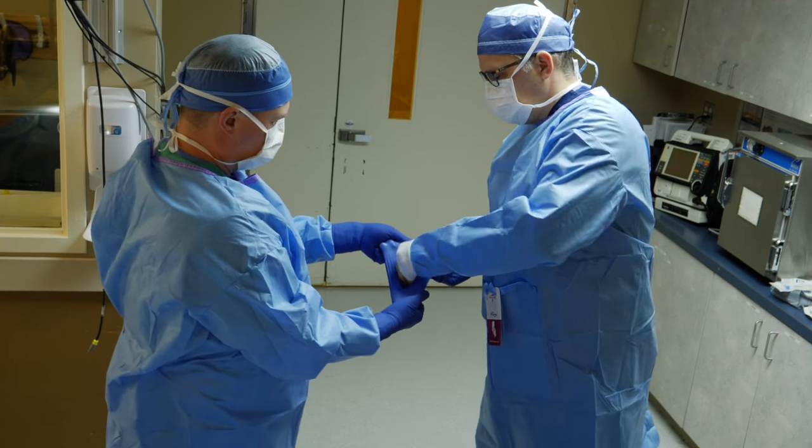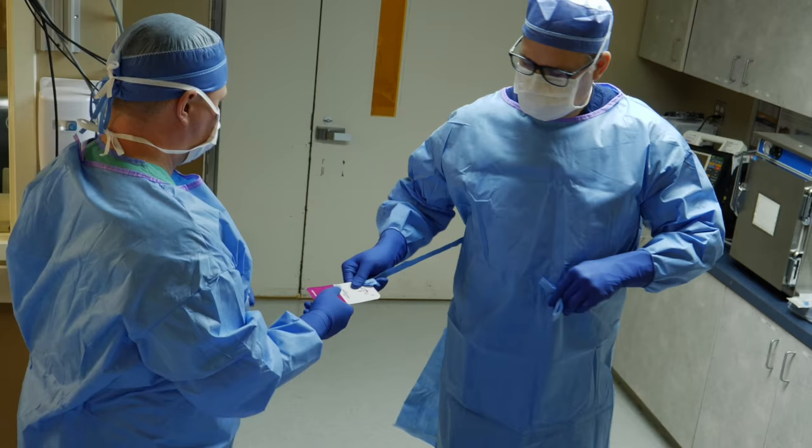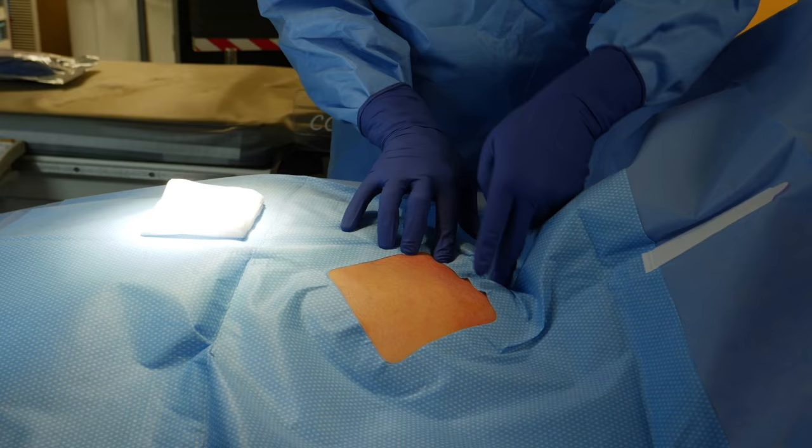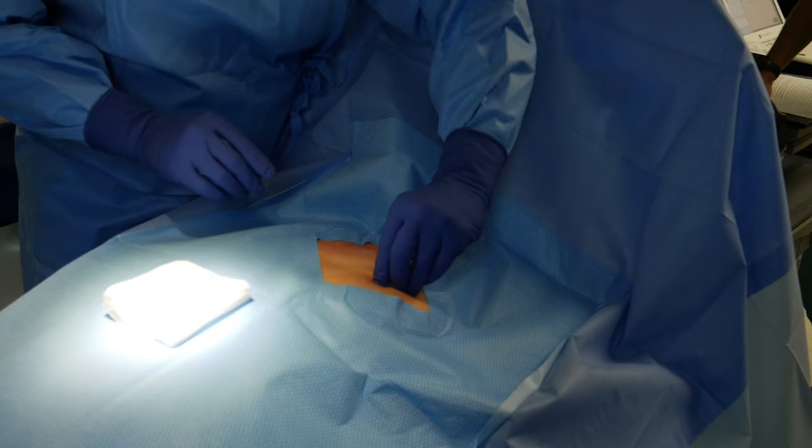Here we're inserting a St. Jude Medical Implantable Loop Recorder for continuous heart rhythm monitoring. We do this under strict sterile technique with sterile gloves and sterile gown. We start by identifying the midline of the patient, position ourselves three rib spaces downwards, four centimeters to the left over the heart, and this is where the loop recorder will be positioned.